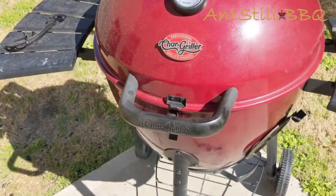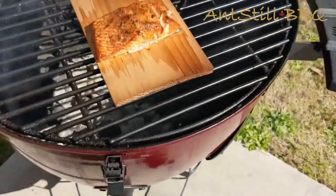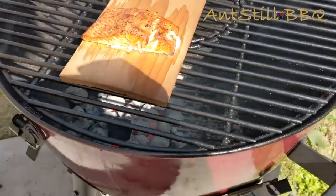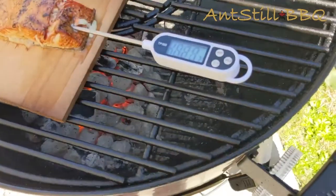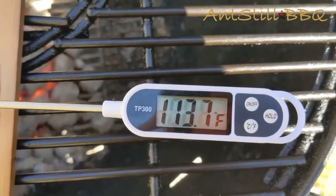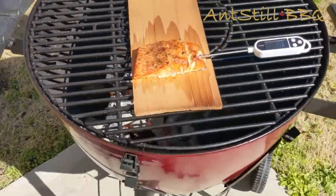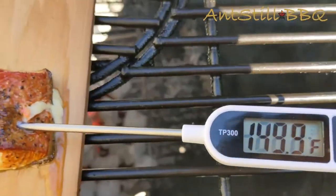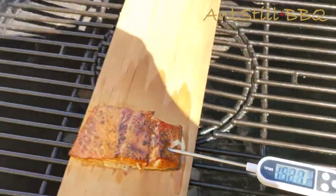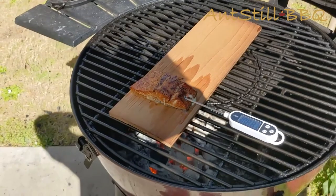Our temp wasn't quite where we wanted it at the 12-minute mark, so we let it sit a little longer. Now we're at the 20-minute mark, and we're going to go ahead and check our temp. Salmon looks great as it did before — we just want to make sure the temp is checking out. We're at 101 right now, so it's rising quickly, which is good. It means our salmon is definitely going to be done. We're going to be ready to do a taste test here pretty soon. We're at 150 — all right, time to take this salmon off.